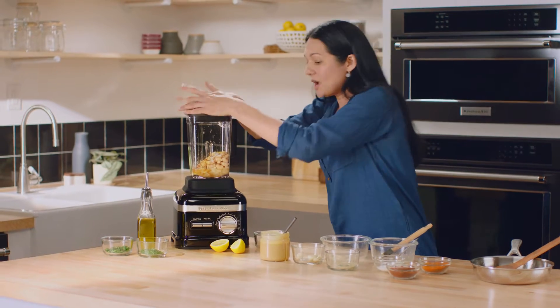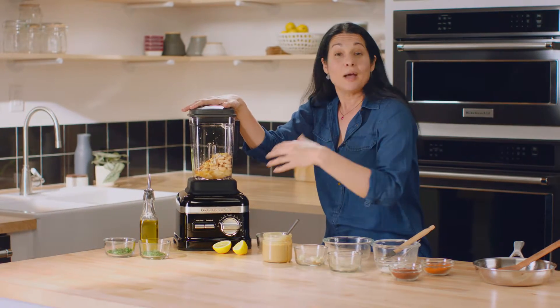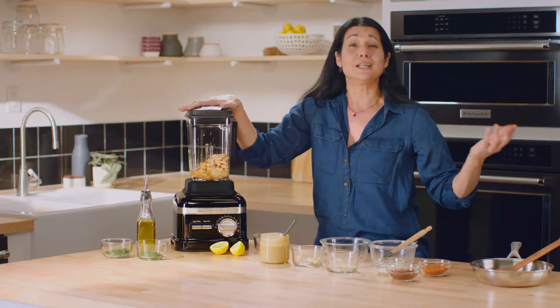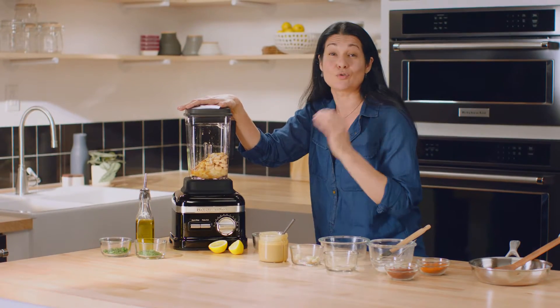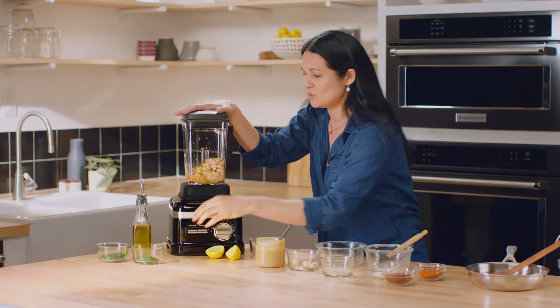I'm just gonna pop this on. Using the variable speed dial, I'll take it up to 8 — you could go to 11 if you want, but I don't think you need it. This is where you can really precisely control the texture of the dip exactly the way you want it.